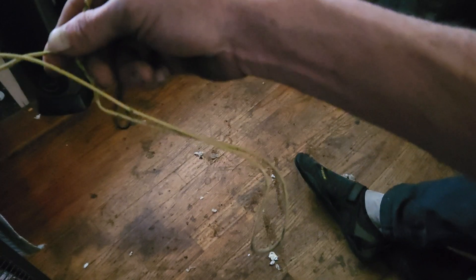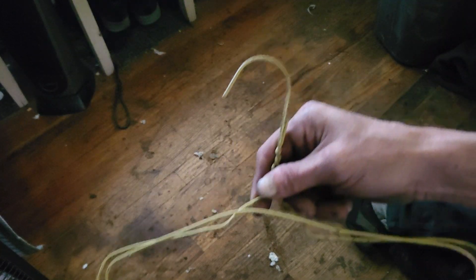Second step: bend the ends down. Bend the ends down like this. Step three: you bend the ends down so it looks like this.